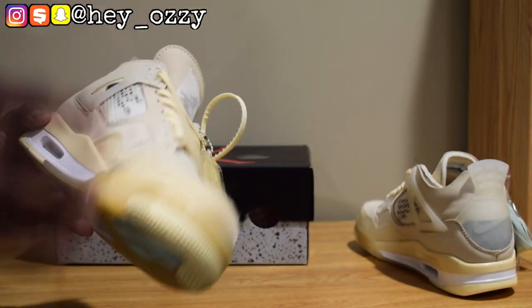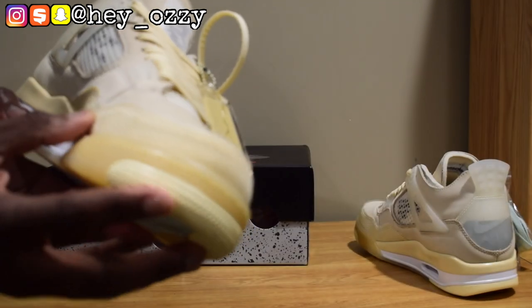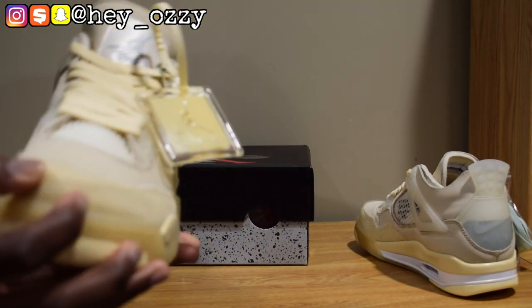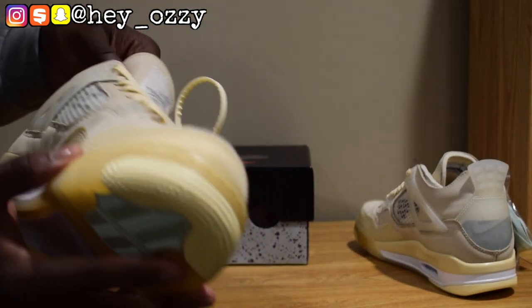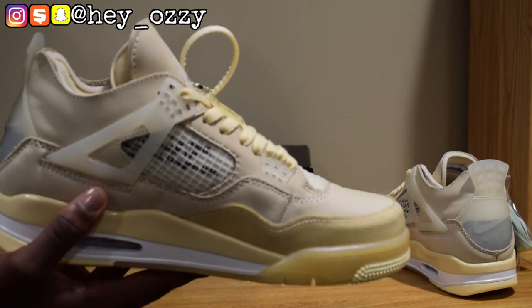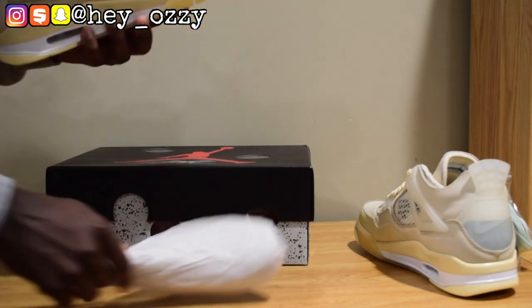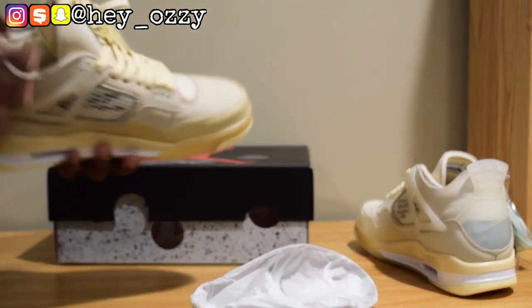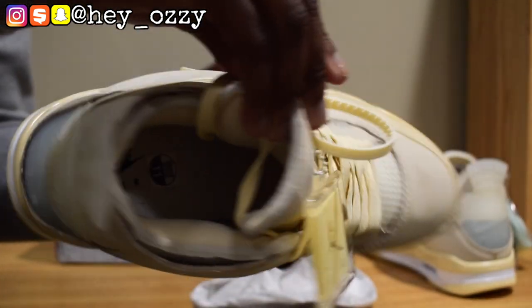The materials: this part right here is a nice nubuck. Then it has mesh netting on the toe box — and it's deconstructed, so normally the mesh is on the inside, but here you see all the frame of the mesh netting, which is pretty cool. On the inside it has the words Off-White Nike, Beaverton Oregon, where the shoes are made. There's also a shoe tree on the inside, and the insole says Nike Air.